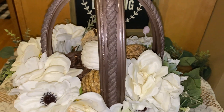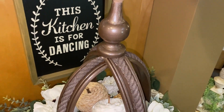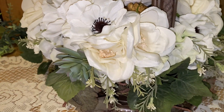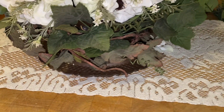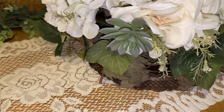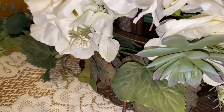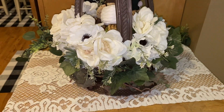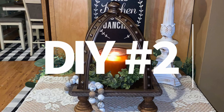Mine's definitely the one with the greenery, but everybody's taste is different so let me know which one you like best. Look at those little pumpkins — they're just perfect in there. The greenery hides all that stuff on the bottom but still gives it the height it needed. When I saw Jenny Lee's I fell in love with it and couldn't wait to make one, and I'm so glad it turned out like this. Now let's get into DIY number two.